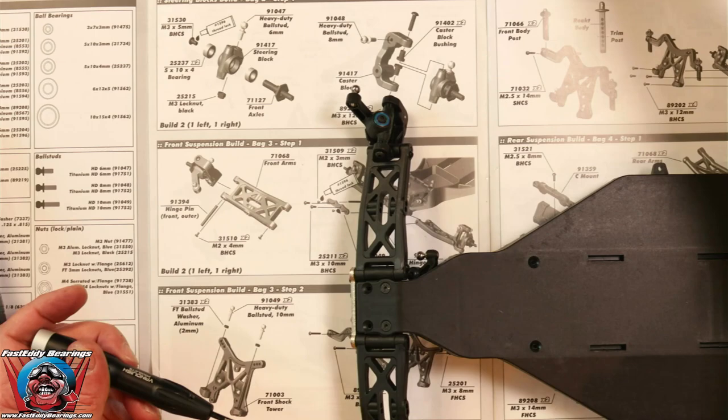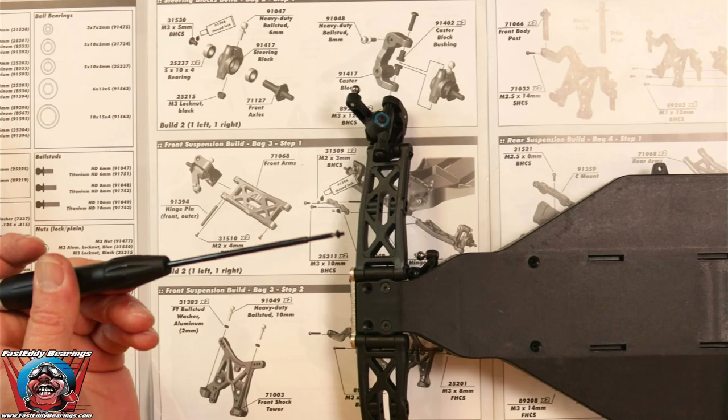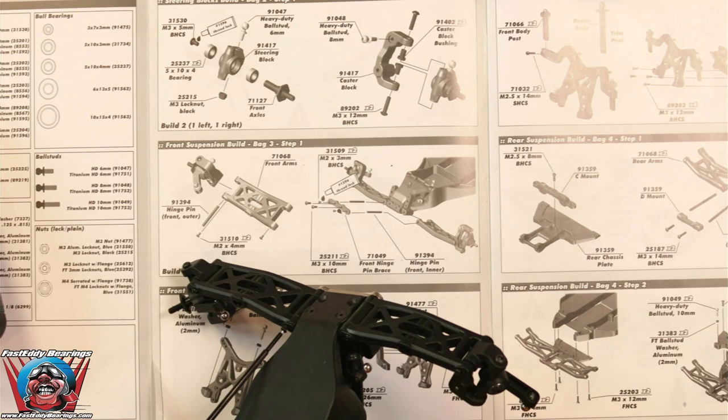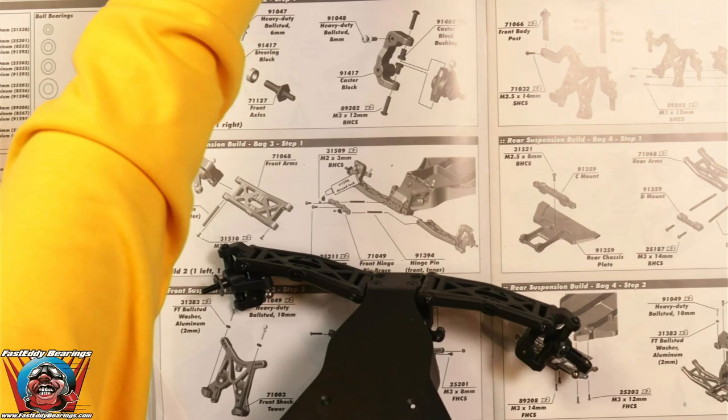We've got to find one more tiny little hinge pin retainer screw and we're done with this step. Such an easy, easy step and I just happened to fudge that whole thing up. Done — there we go.